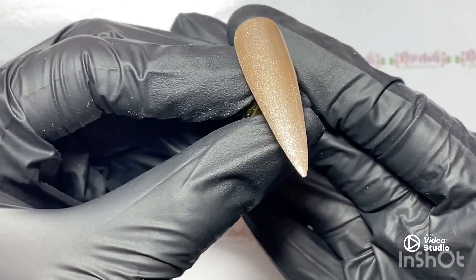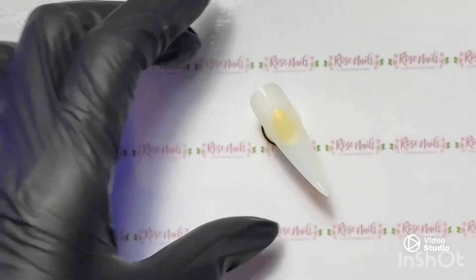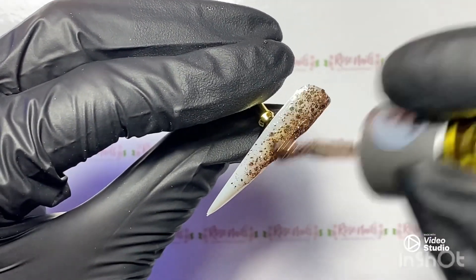I'm going to do two coats of colour on each of these and then I'll top coat them at the end, but I don't show the top coat because otherwise it takes forever. I just want to show you these colours nice and quickly and then I will do an artwork video with them as well.